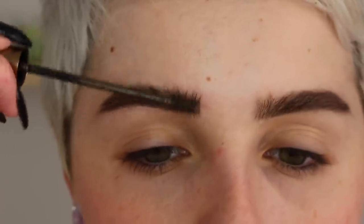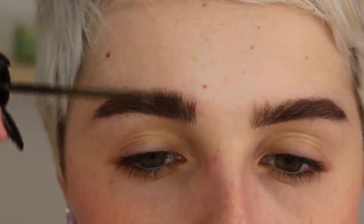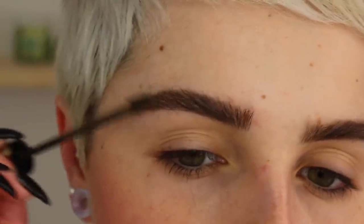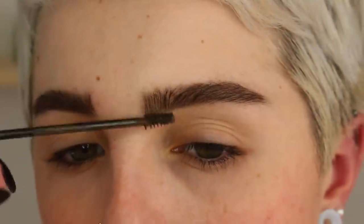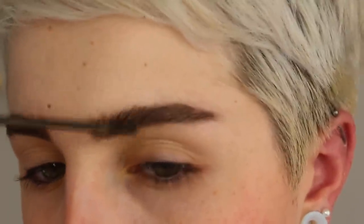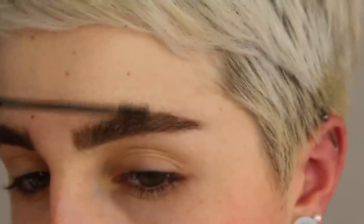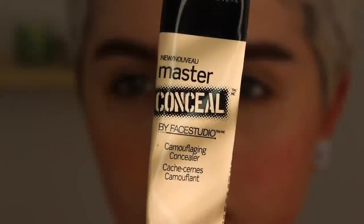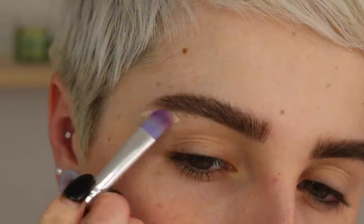Then I'll be going over top of that with my L'Oreal brow stylus plumper. I love this because it makes my eyebrows very full, helps them hold in place, and tones them the same color as the product. I'm just brushing everything up and outwards so they look very fluffy, very full, and very undone. I want to keep these very vogue — I feel like full luscious bushy eyebrows are really in.